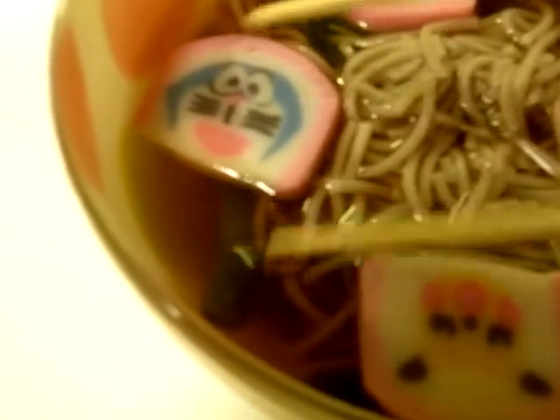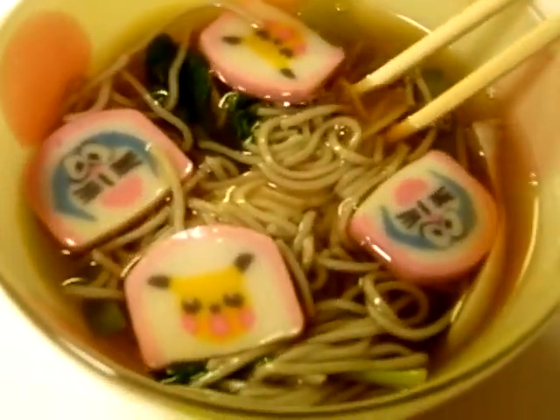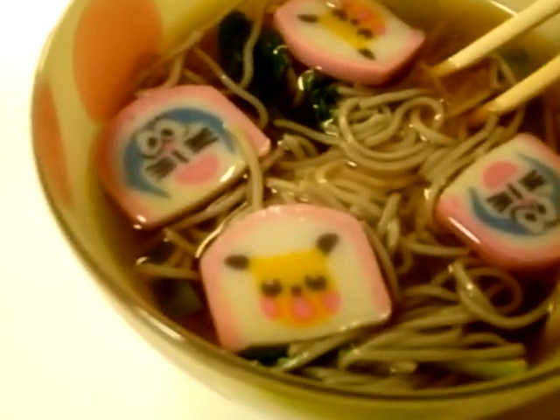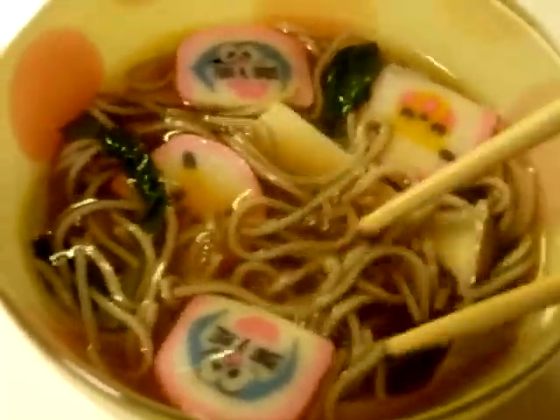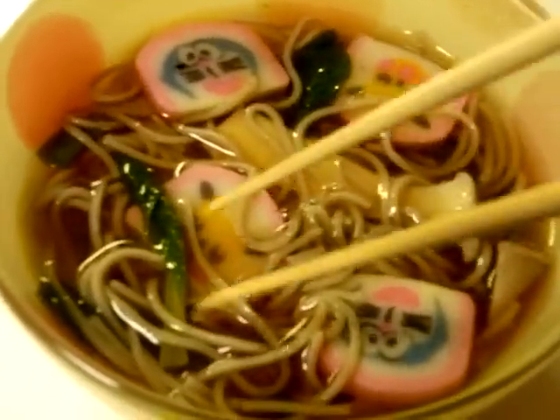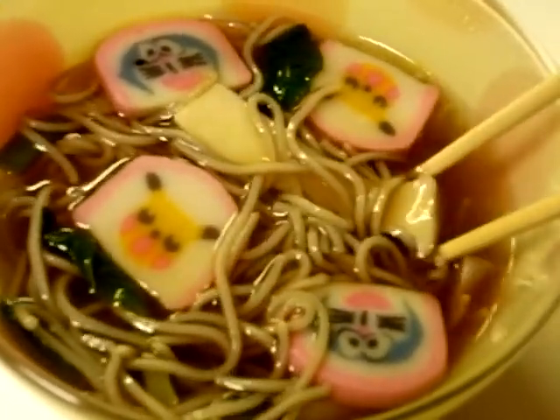Here is the finished soba. In the soba we see our fish cake with the Dramon, and our fish cake with Pikachu. And it should be good. What we do is take some of this chili spice and add a little bit in there. Mix that in. And there we go — we'll enjoy Dramon Pikachu homemade soba.